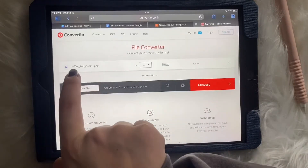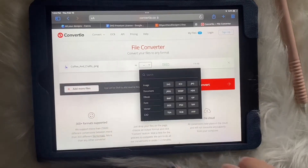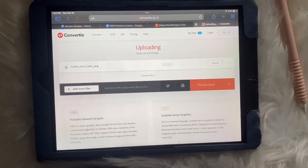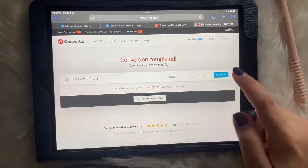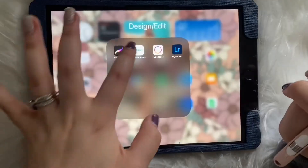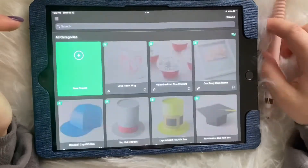Here it has the name of my file and tells me it's a PNG. Then you're going to click 'Convert to SVG' and then click Convert. It's ready, then you just click Download — download now. You can go into your Cricut Design Space.